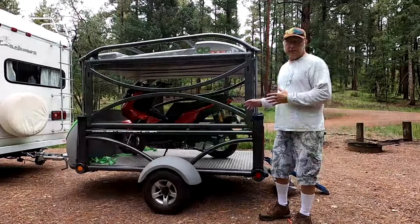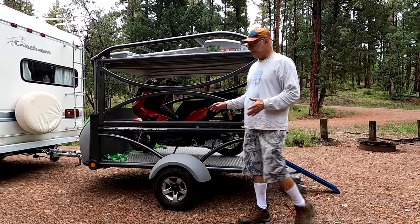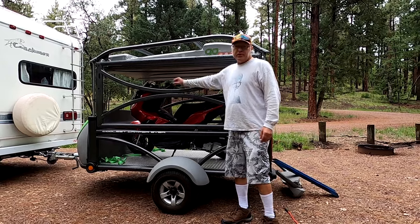The GO trailer can carry up to 800 pounds, possibly 850 - I didn't really look at what it is but I know it's 800 something. We brought the off-road scooter today.